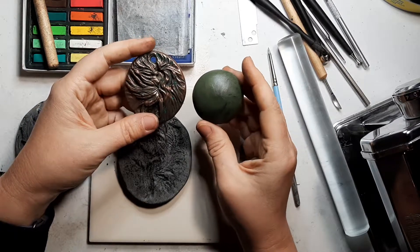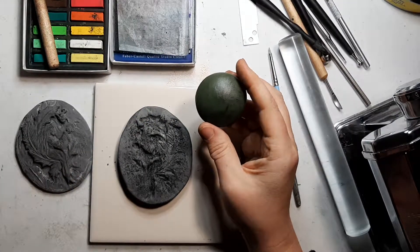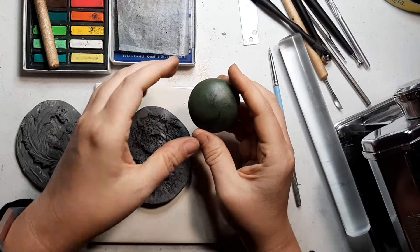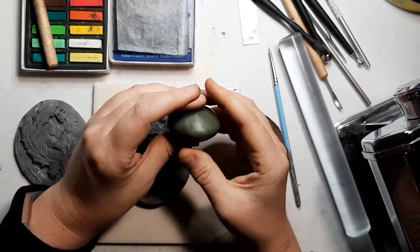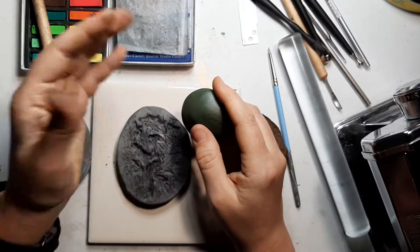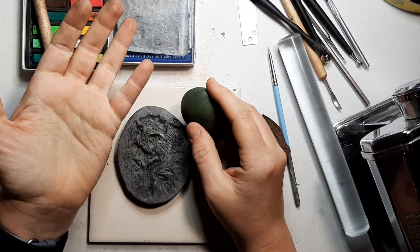I start with a color of polymer clay that is in the family of a muted blue-green copper patina color, because that will be the deepest part, the lowest part, and that's where you would get the patina.